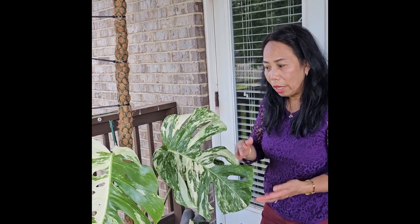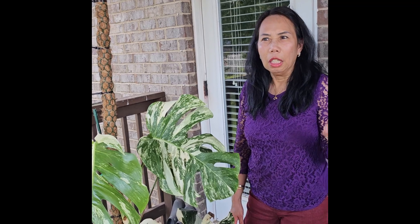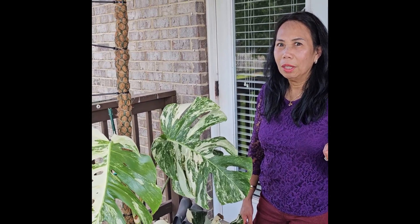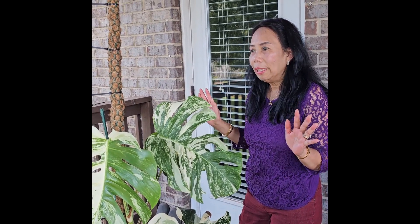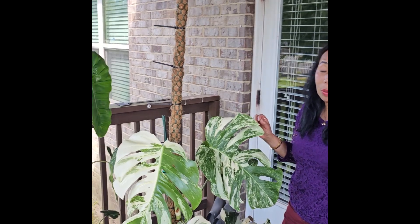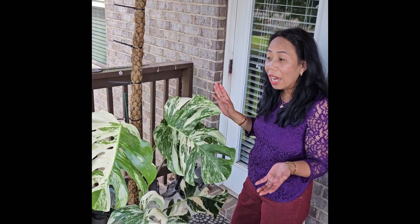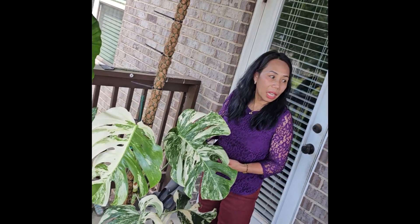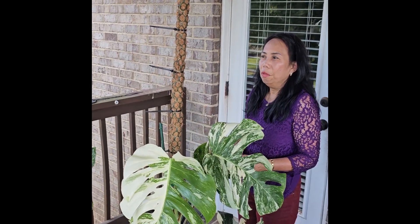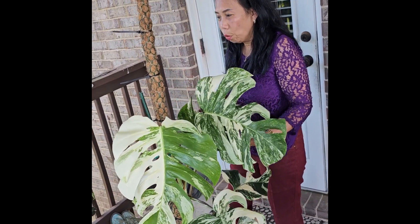Every time it grows, I propagate when I know it's already ready. I killed about six or seven of them already. My experience is: not all propagations are successful. Some of them will die — you won't do it right, or maybe the plant wasn't ready, or the timing was wrong.